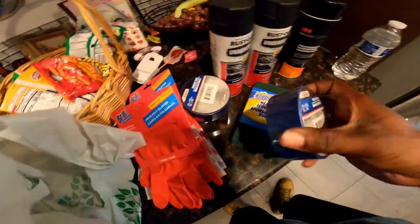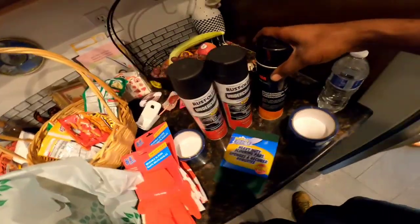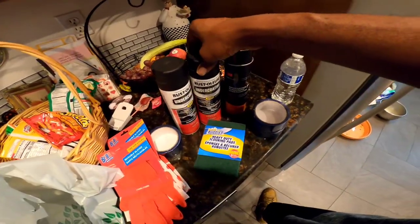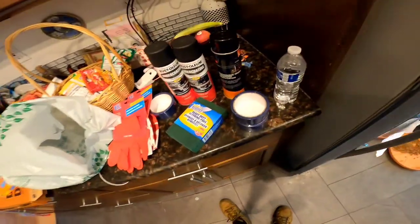I'm about to go ahead and tape up this wheel well. I'm not sure if I'm gonna do the paint today, but I know I'm gonna hit it first thing in the morning and get back with y'all. I've been at it since 10 o'clock — it's about 2:20 right now.